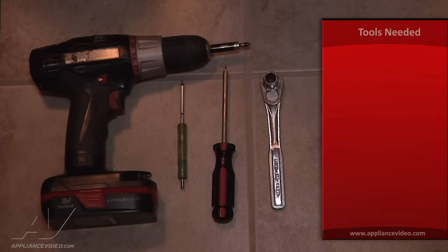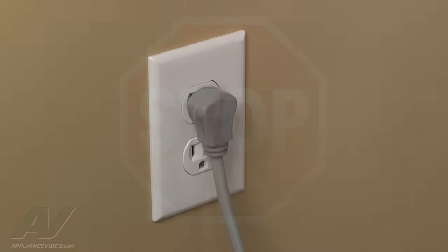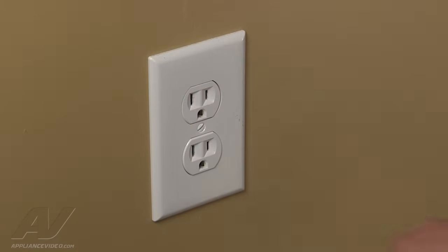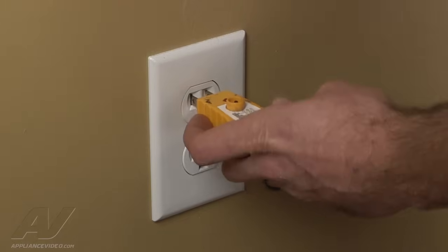The tools you will need to complete this repair are a number 11 millimeter socket, a flat blade screwdriver, and a Phillips style screwdriver or a Phillips style bit incorporated with a drill. Before beginning any repair, always be sure to disconnect the power to the appliance. It is also recommended to test the outlet for proper voltage.